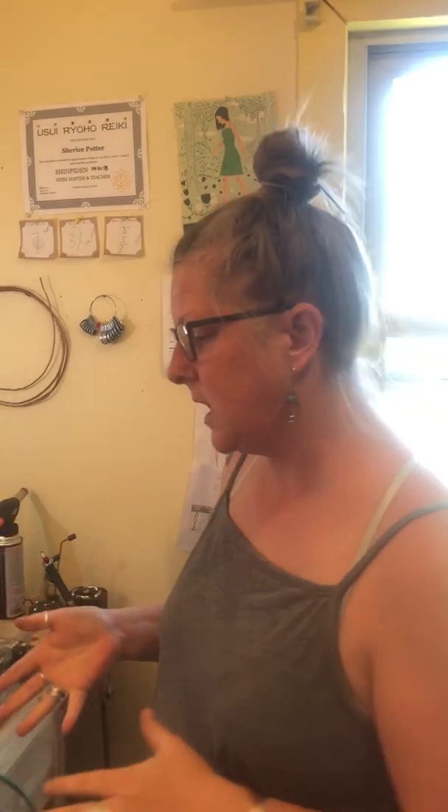Hi! Cherise here from Fashionably Adorned. I've gotten so many of you asking me how I like my Little Smith propane oxygen torch, is it easy to use, what's the setup — all that kind of stuff. So I'm going to do a little video today to show you about my torch.